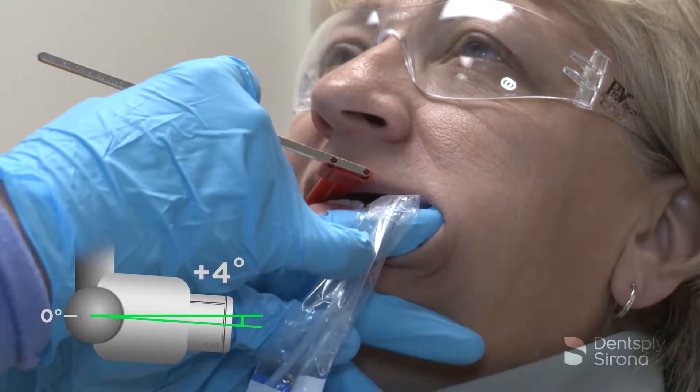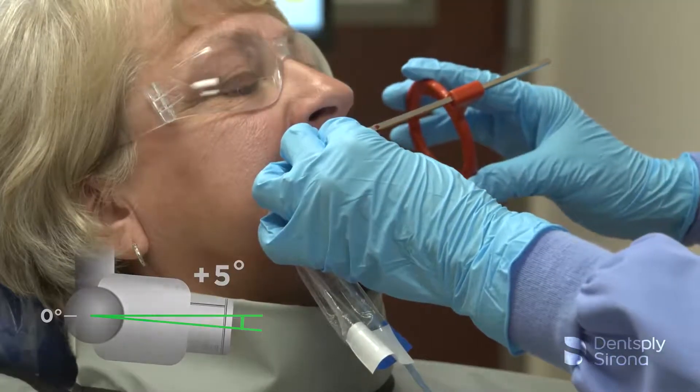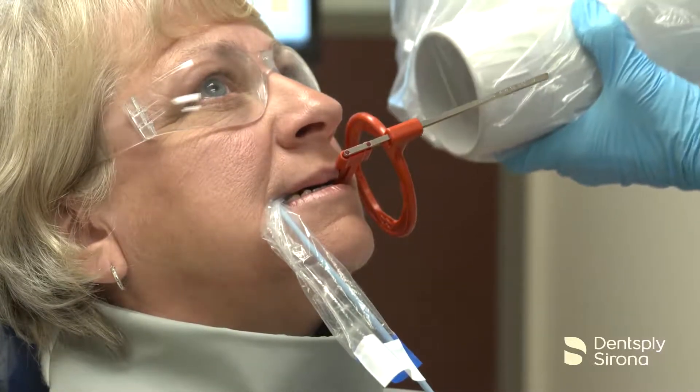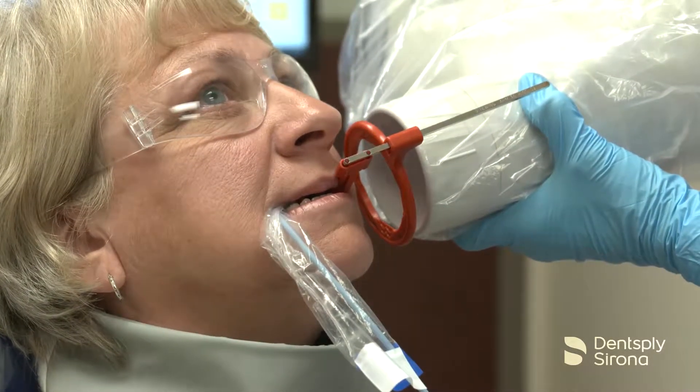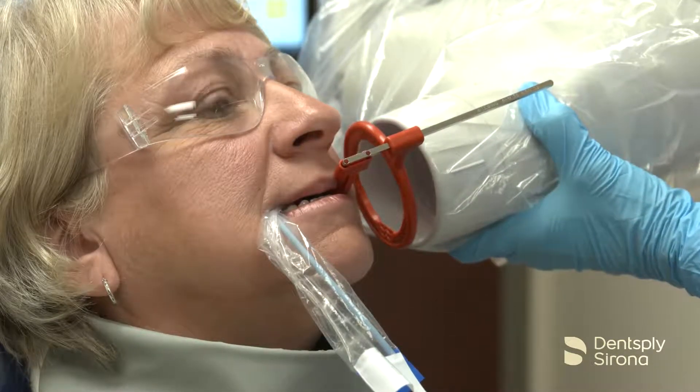The vertical angulation is typically set at positive 5 degrees. Once the bite block is in place, slide the aiming ring down the arm close to the patient's face. Align the tube head of the x-ray unit in close approximation to the aiming ring and center it. The x-ray image is now ready to be captured.